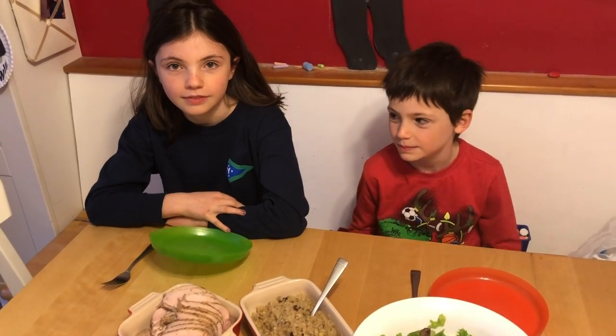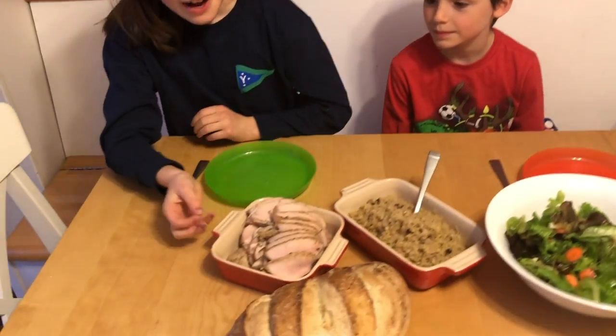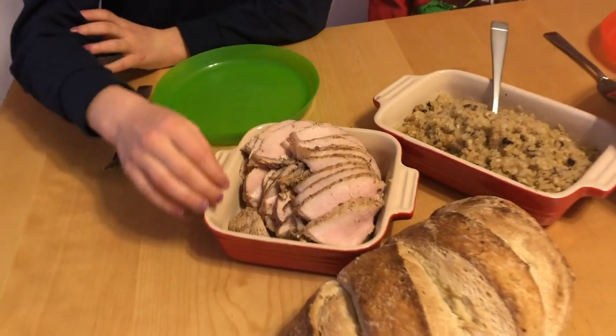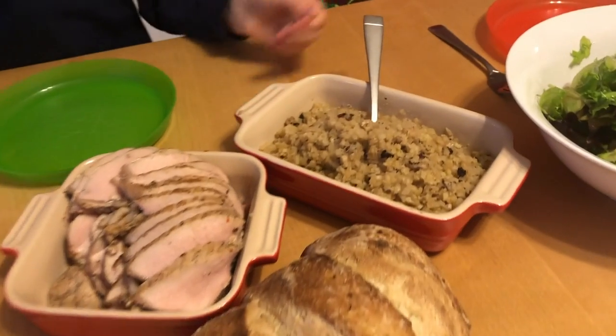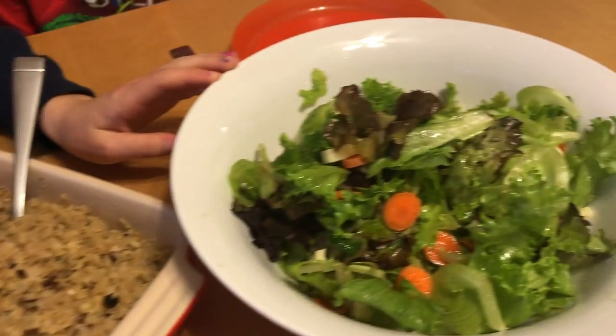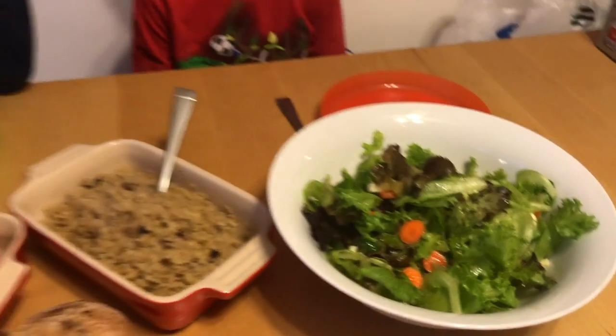This is all set! Lucy, will you tell Oliver what we're having for dinner tonight? Sure — we're having sous vide pork loin, homemade sourdough bread that we made, cauliflower rice, and a red wine vinaigrette salad that I made. It's really, really good!